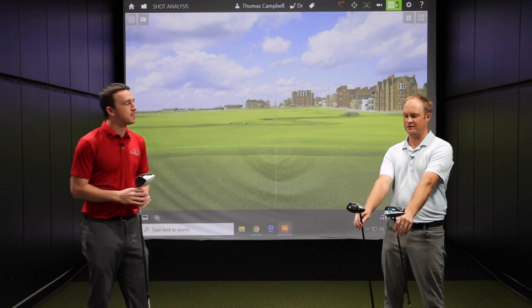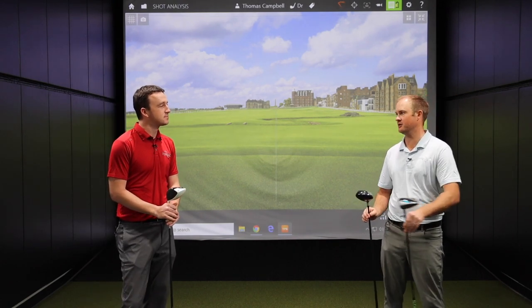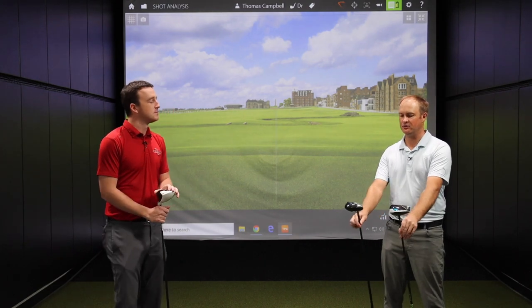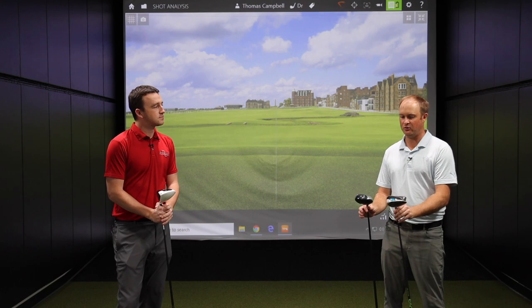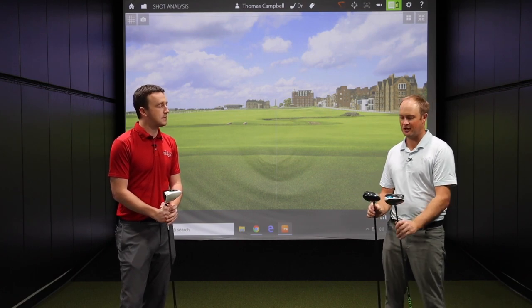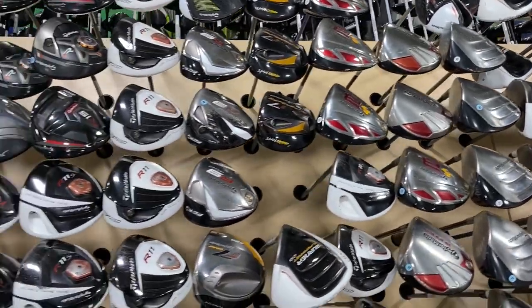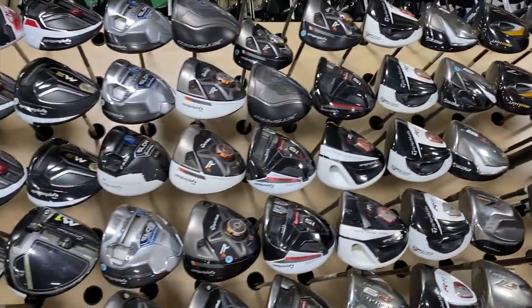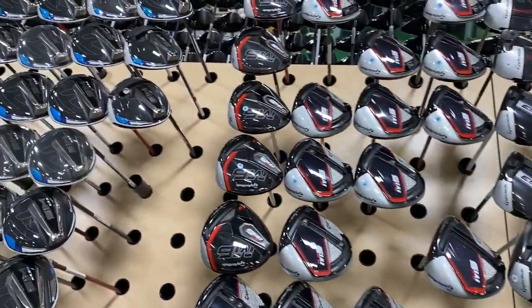Yeah, 20 years — that's pretty much 20 generations when we're talking about TaylorMade, since they usually bring out a driver every single year. So there have been some significant changes in technology. We have reached limits with regards to CT testing and how fast the golf ball springs off the club face, but what we have noticed is the level of forgiveness has increased. A lot of manufacturers these days are focusing on those miss hits.